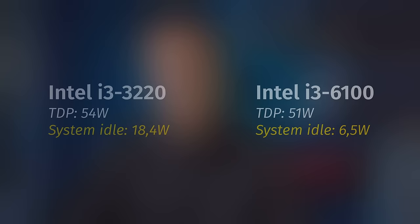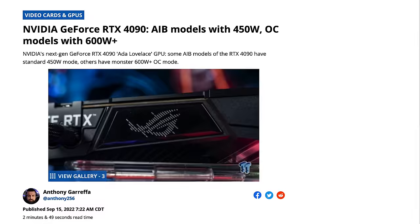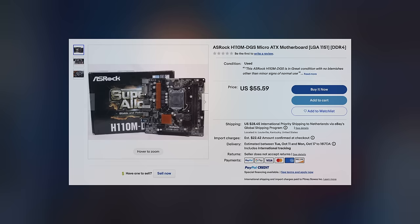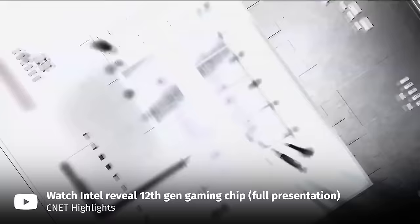At the same time, newer doesn't necessarily mean more power-efficient, and recently we've seen PC components like CPUs and graphics cards become more and more power-hungry for the sake of performance. Pretty much any Intel CPU that is 6th gen or newer will be pretty power-efficient at idle. Even though newer CPUs might be slightly more efficient, you'll have to shell out more money for a newer motherboard and a more expensive CPU. So if you're okay with the performance of something like 6th or 7th gen CPUs, don't chase the newer 12th or 13th gen CPUs purely because of power efficiency.